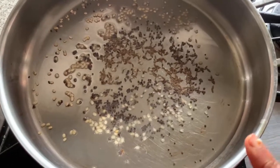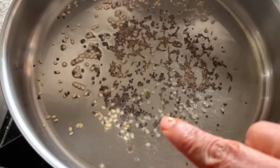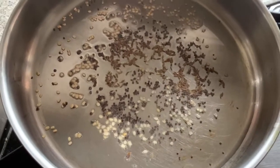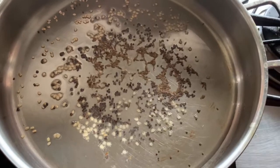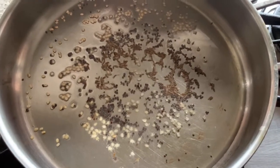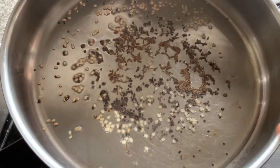Take a pan, add two to three tablespoons of oil, and when the oil becomes hot, add the mustard seeds, urad dal, and some cumin seeds. These things will give a nice flavor to the vegetable rice. After that, add the chopped veggies to the pan.